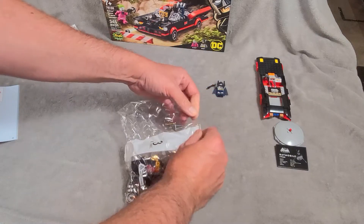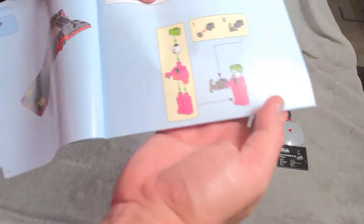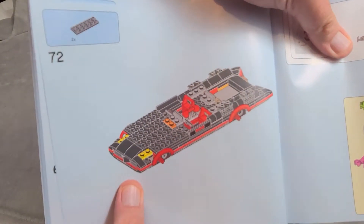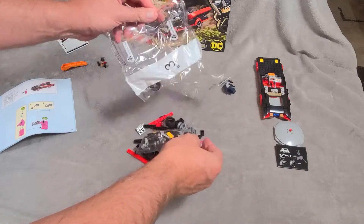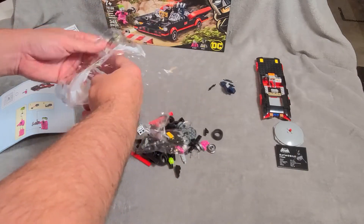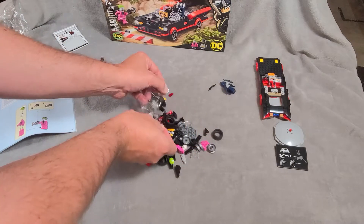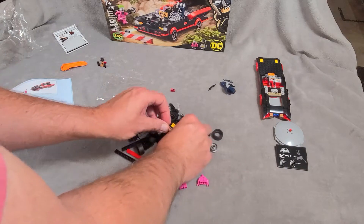Bag three does have a minifigure and it's Joker — there's his assembly. Loving the pink suit, Joker. Let's get this opened up and assemble Mr. Greenhair.